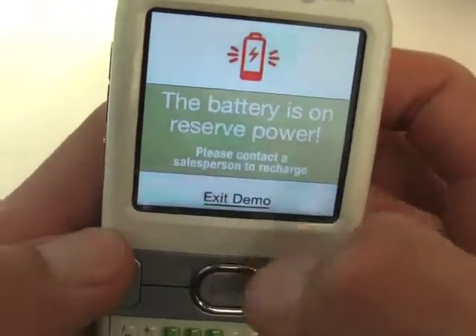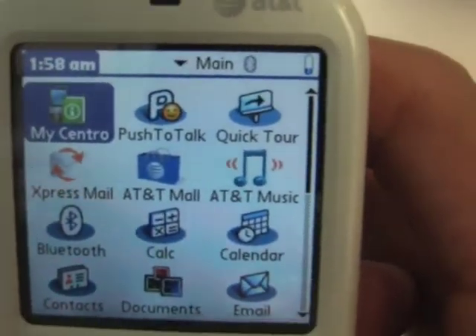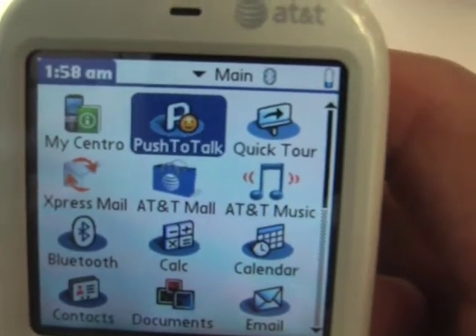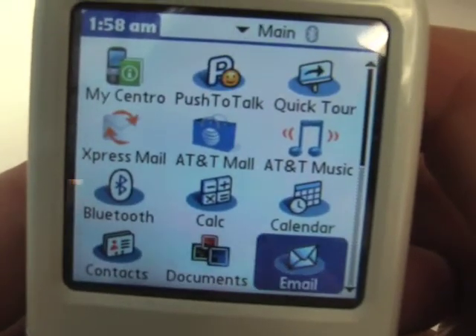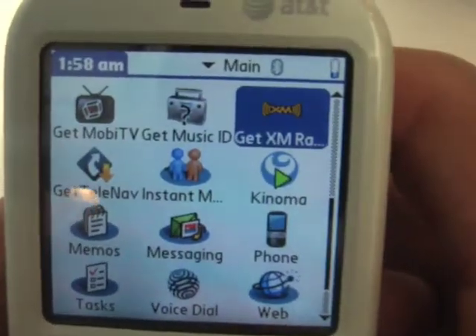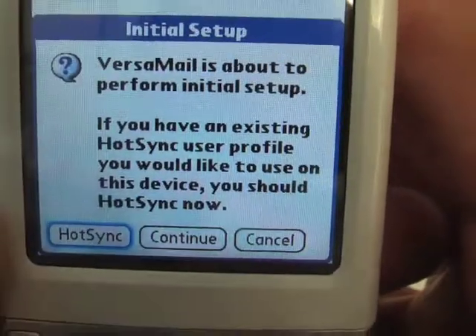Here's the home screen. There's MyCentro, push to talk, and a quick tour over to the right. You also have AT&T Music, Mall, Express Mail, Bluetooth, Calculator, Calendar, Contacts, Documents, and Email. There's also XM Radio, Music ID, and Moby TV. Can't really do anything right now because we don't have an internet connection — they were nice enough to lend it to me, but there's no SIM card in it.